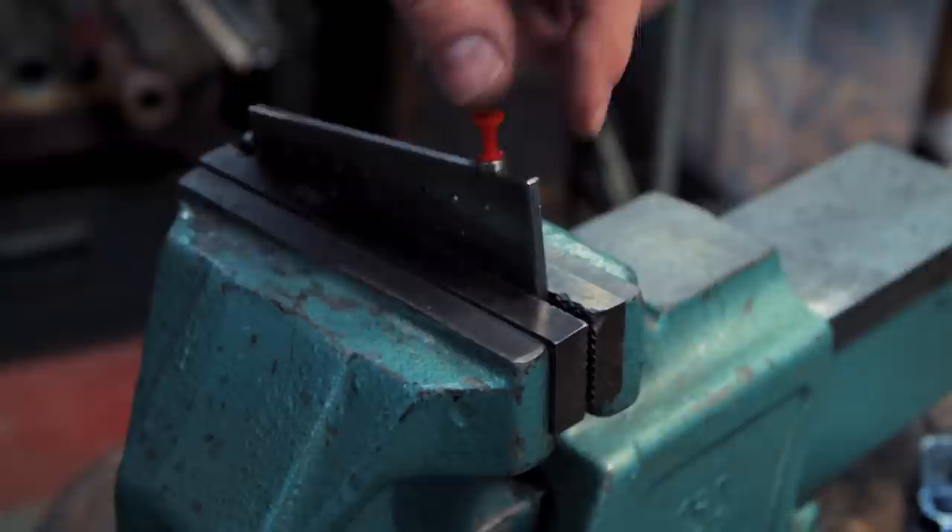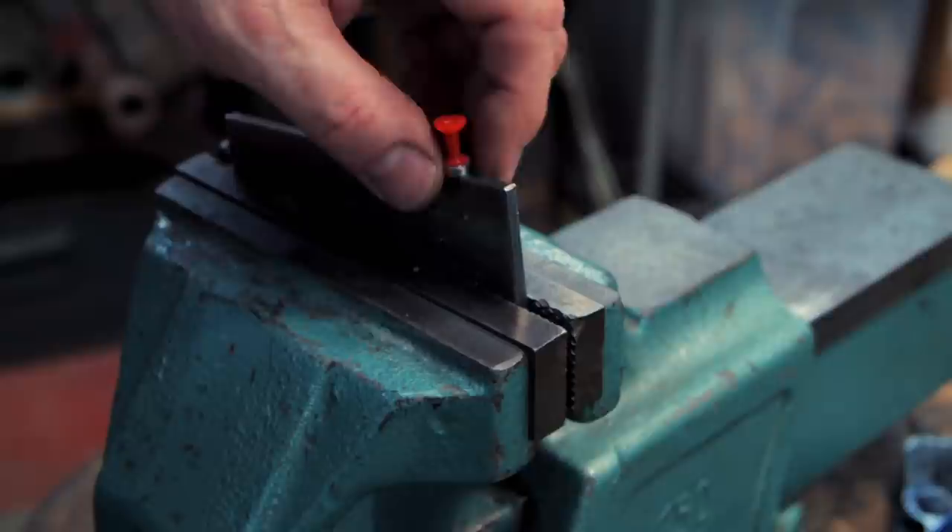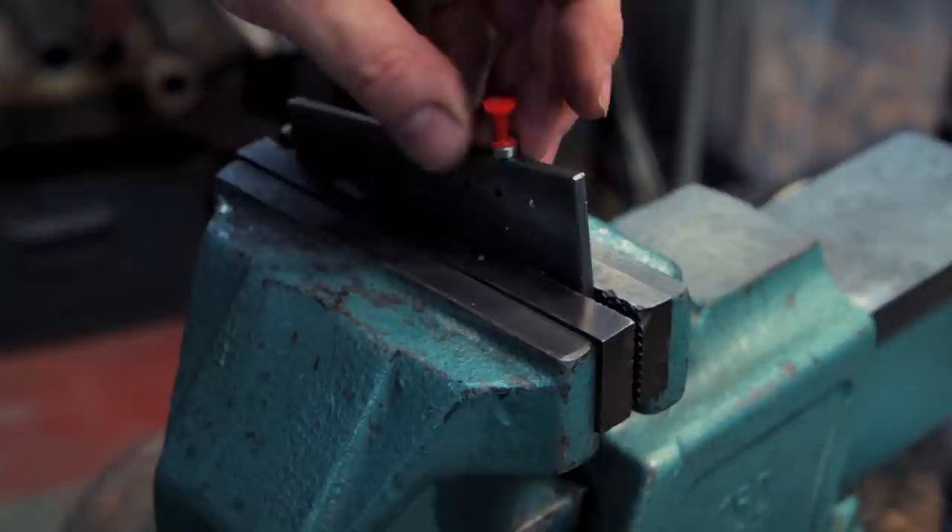draw the wire and I'll know to get to the next hole, or I can put it here, draw the wire and then I'll know to go to this hole. You can put it here or here or wherever you like, but it's a really easy, inexpensive way to locate exactly where you are and where you want to be on a draw plate.